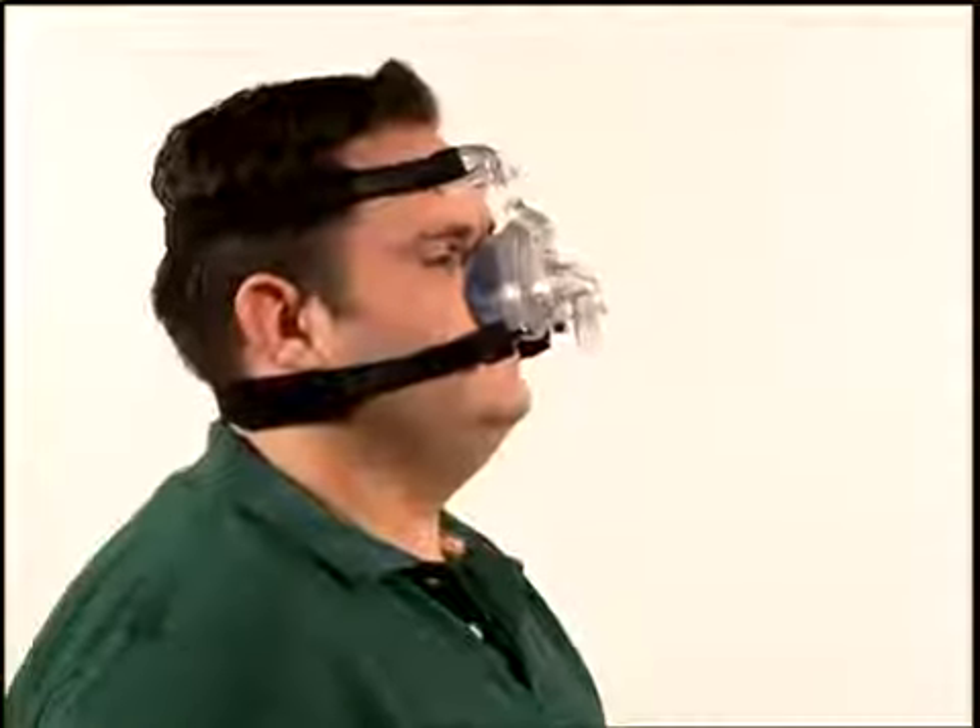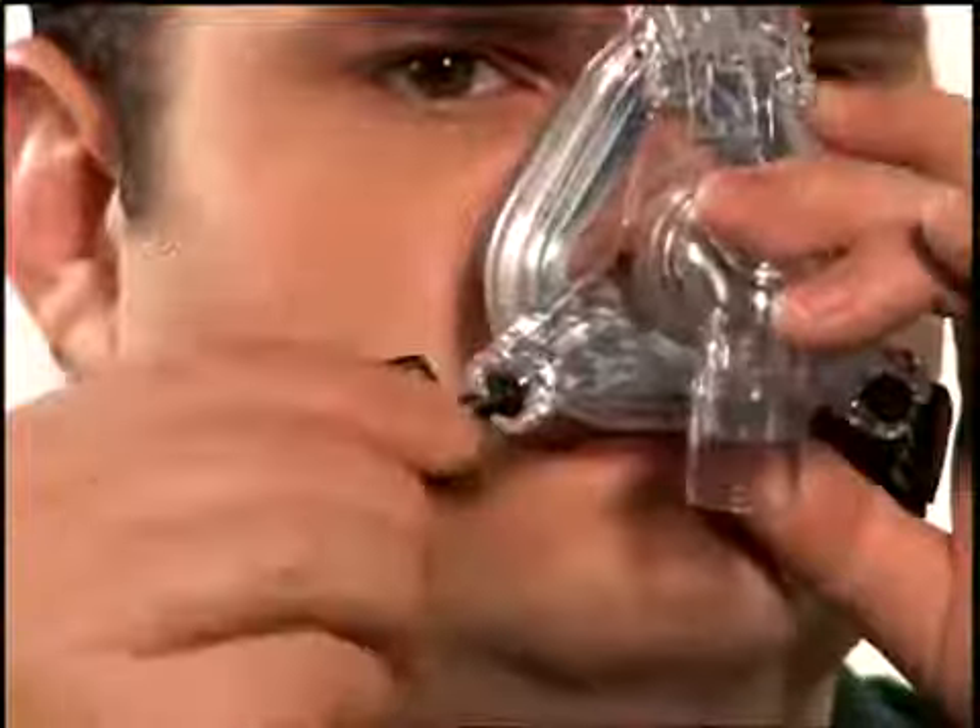To remove the mask, first remove one or both Quick Clips from the mask sockets. Grasp the body of the Quick Clip and gently pull it out of the socket away from your face.